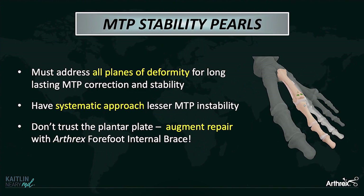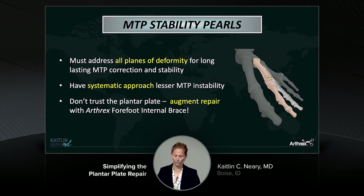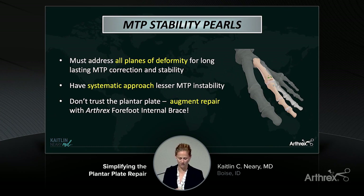In summary, you have to address all planes of deformity with lesser toe problems — make sure to address not only sagittal stability but also coronal stability. Come up with a systematic approach; these are difficult problems, it's tough surgery, so streamline it for yourself every single time. And finally, I can't emphasize this enough: don't trust the plantar plate. It was bad tissue before, it's still going to be bad tissue after. Augment your repair with an internal brace.